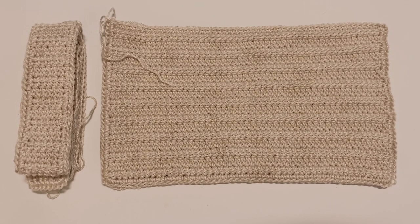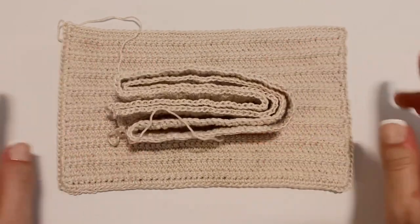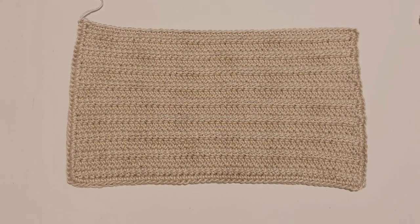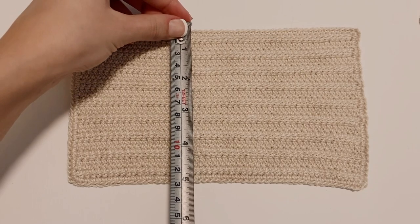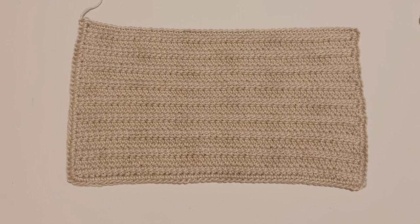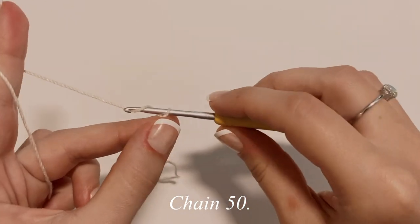The construction of this purse is going to be really simple. We're just going to make two rectangular panels and one long strap, and then slip stitch it all together. This panel is going to be about a little over 8 inches wide and just about 5 inches tall. To get started on the panel, first make a slipknot on your hook, and then chain up 50.